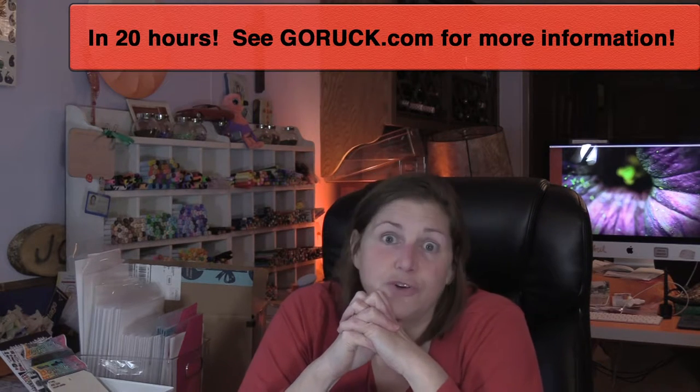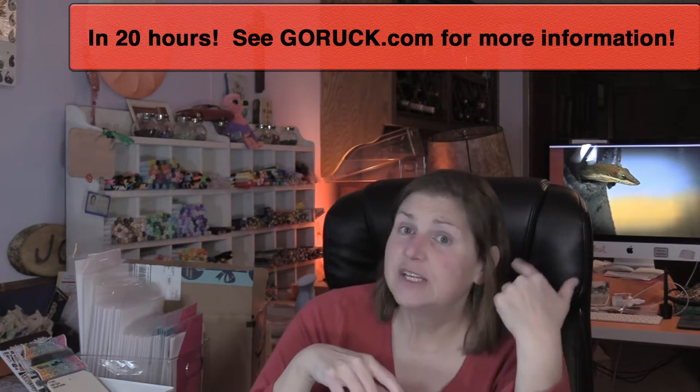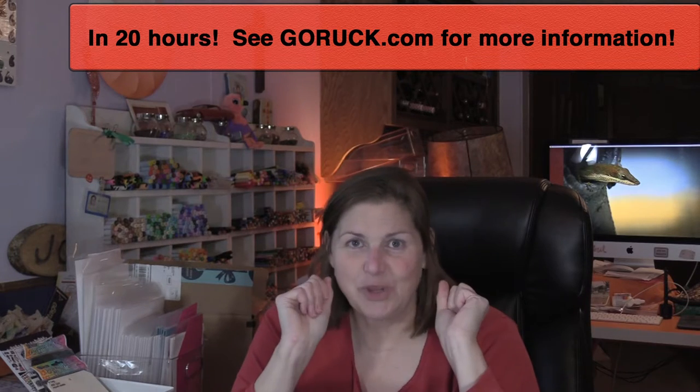In June, for the 75th anniversary of D-Day, me and two of my army girlfriends are going to Normandy, France. My daughter is coming, and one of my girlfriends has a daughter my daughter's age and is bringing her. Me and my two girlfriends are doing a 75K ruck challenge in honor of D-Day from Omaha Beach to Sainte-Mère-Église. As soon as I recover from this surgery, I'm gonna be walking and rucking a lot — I'll be talking about that as we go along, I'm sure.